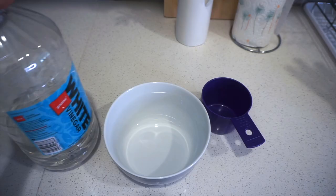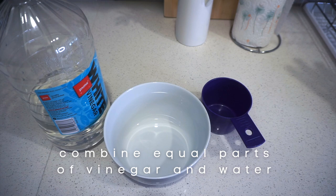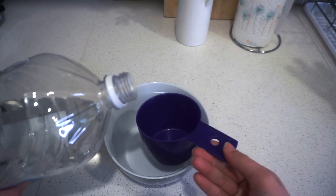To perform this steam cleaning, we're going to need equal parts of white vinegar and water. I'm going to use one cup of each.